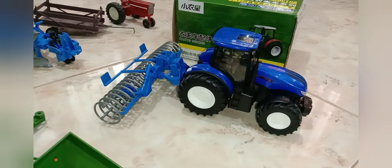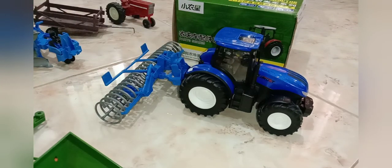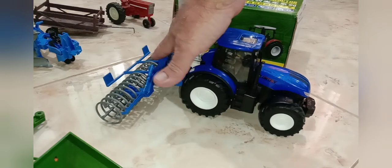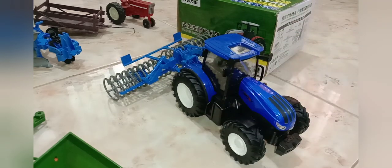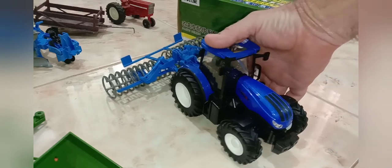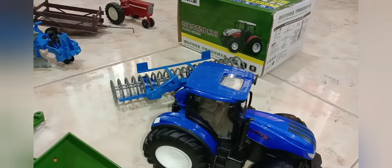Just search online for '1/24 RC tractor' and you'll find these. Here in the Philippines this was only 20 US dollars and each implement is about three dollars. If you get the 1/16th scale — the bigger size RC tractors — those were like 60 dollars per tractor and each implement was 20 to 30 dollars. I just wanted something that looks cool and is affordable. This one actually has an alloy aluminum hood with metallic paint, which is pretty cool. Next up we'll drive around a little bit so you can see what it looks like.